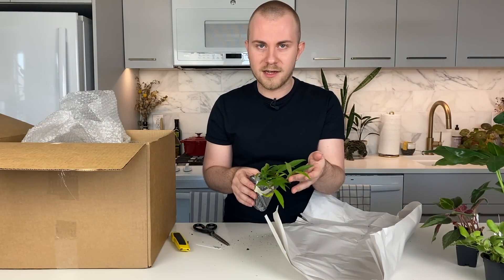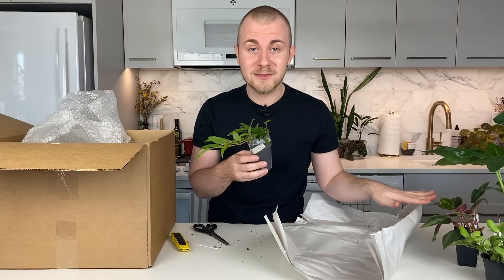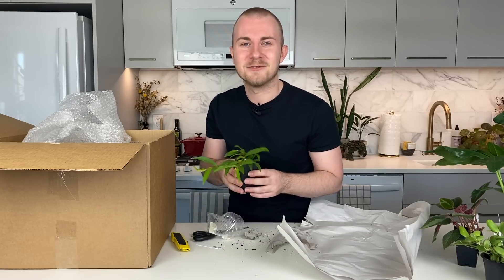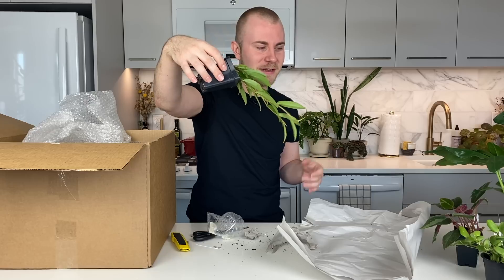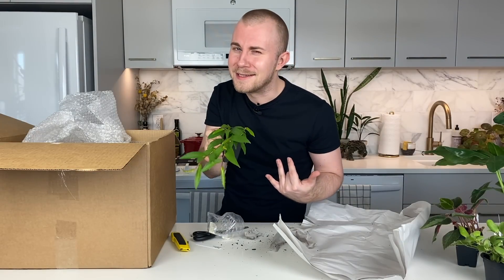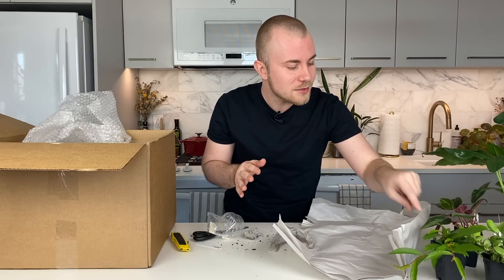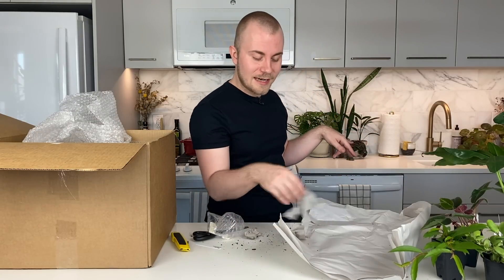These red stems are totally giving me Peperomia pseudoruscifolia or Peperomia tetragona vibes. This begonia doesn't even look like a begonia — it looks so much more like a Hoya to me. It looks like a plant that would have such a presence trailing down a bookcase. I'm not used to seeing trailing begonias. Hoya lovers out there, I might have found a begonia for you — sitting next to the Hoya brevialata, they really do have such a similar appearance.